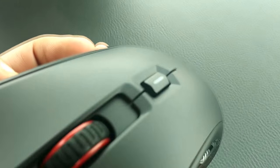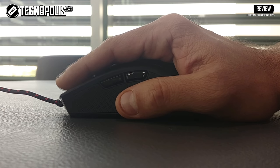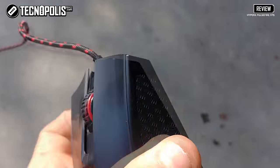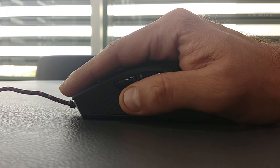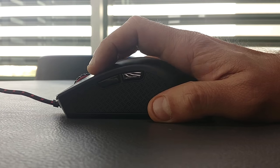It has smooth edges and anti-slip material on the sides for a better grip. It is a large mouse with approximately 128mm of length and is extremely lightweight, with only 95 grams. Its design is well-suited for players who use palm or claw grip, although by its size it is more comfortable for a claw or fingertip grip.